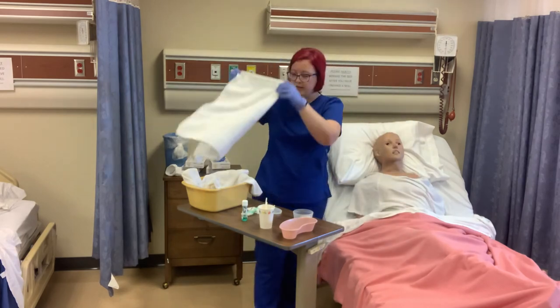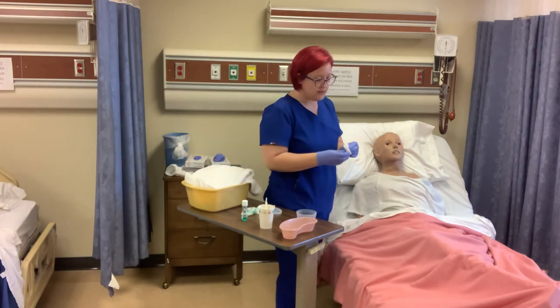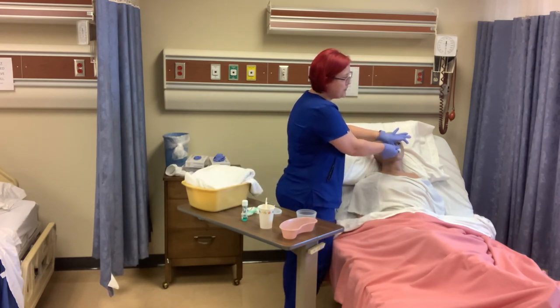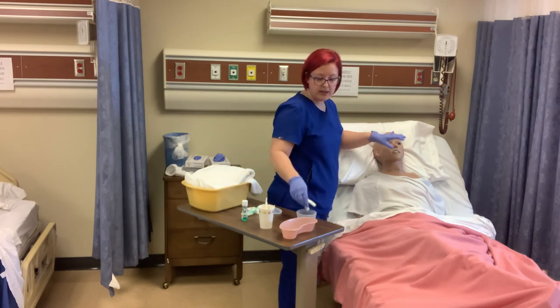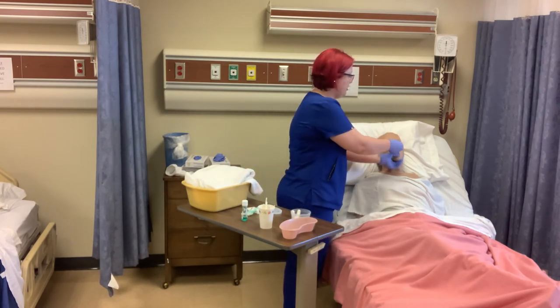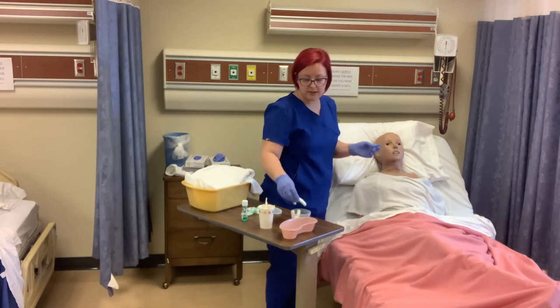I'm going to go ahead and remove the towel and place it on the bedside table. Now I'm going to put his dentures back in. I'm going to lift his lip up and press the denture firmly so that it makes a seal. Then the same for the bottom — put those in his mouth and press down firmly with our thumb to make a seal.